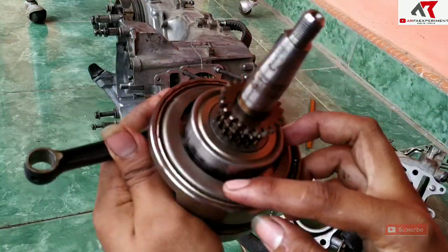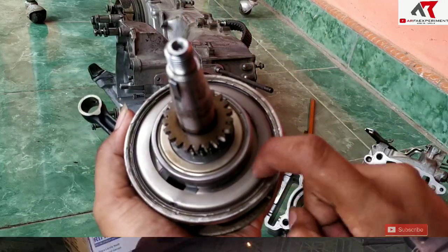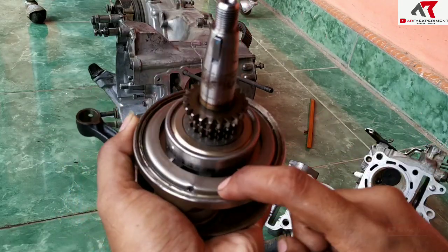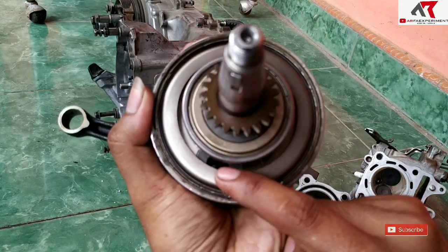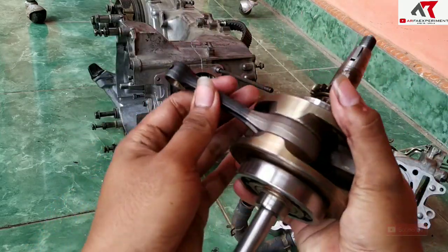Karena stang piston ini gantian, tutup plat ini pasti sudah dicongkel, sehingga ada bekas lubang. Jadi oli yang masuk ke stang piston ini tidak maksimal, sehingga stang pistonnya menjadi tidak awet.